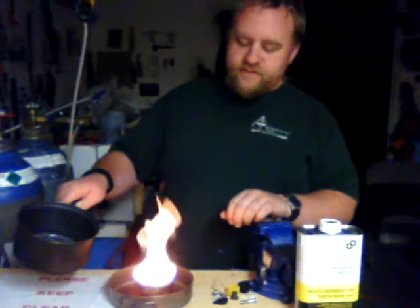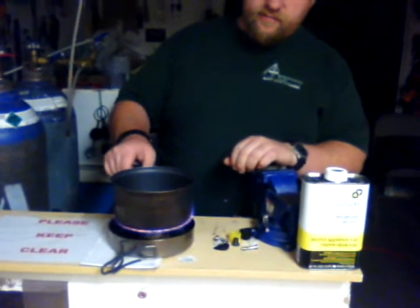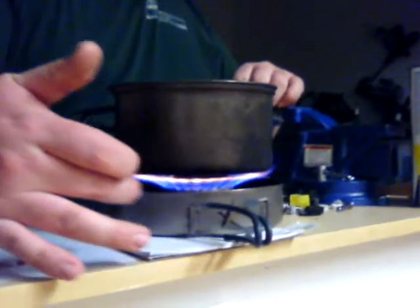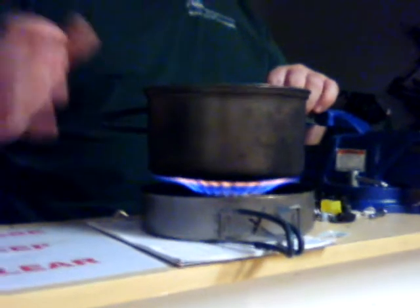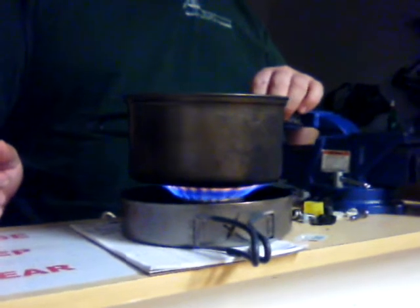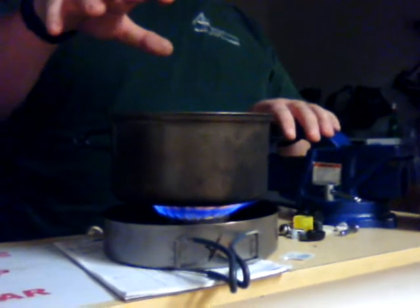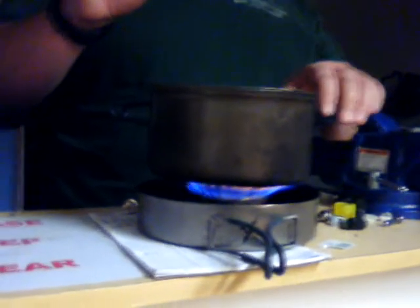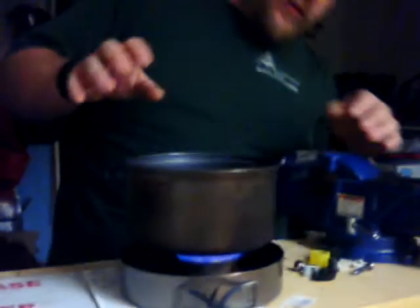Once you've got it up — I've just got a little bit of water in here, about a cup of water — you're going to set it over the side and you'll see that it's just coming out of the two jets. The stove itself becomes the stand. And because it becomes the stand, it allows it to run without having any other items but the can itself.